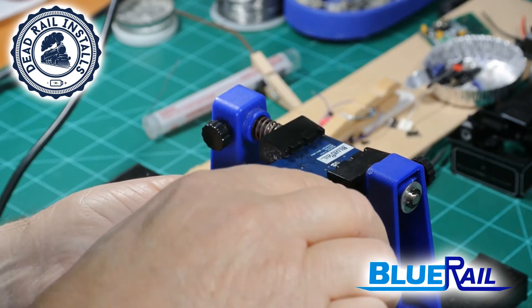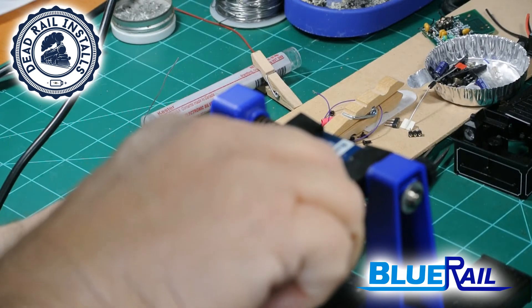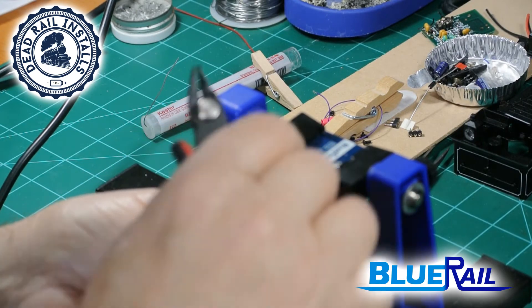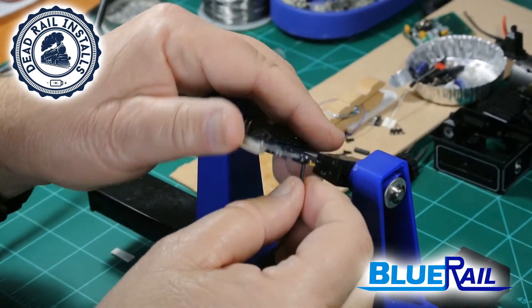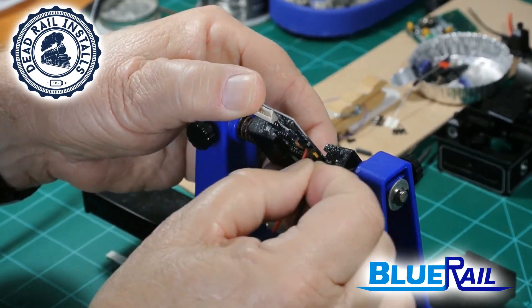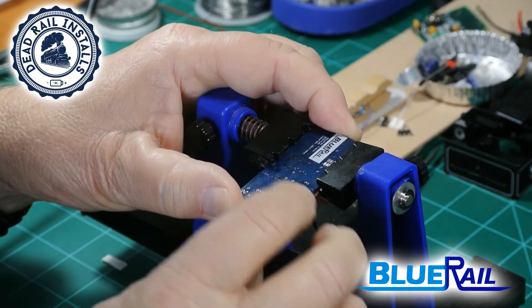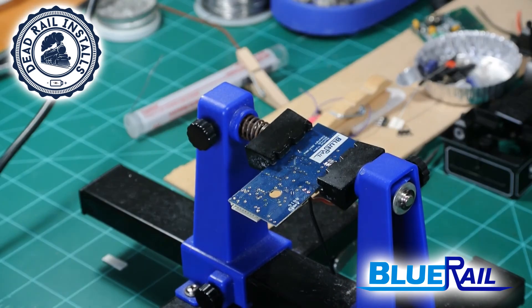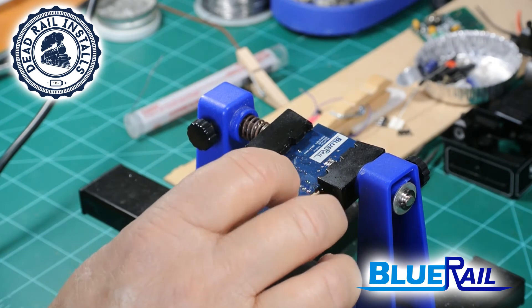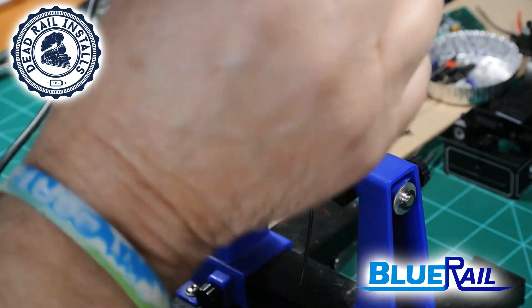Now I will clip the wires off rather closely — clip this wire off and make sure you get the excess off the board. I'm going to wiggle the black wire, pulling on it a little bit, and it took. Sometimes if you trim it flush you'll find out that what was actually holding it was just a glob of solder. Now I'm down flush with it, it took, and it's good.